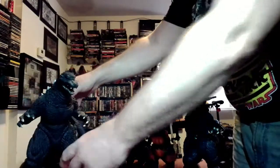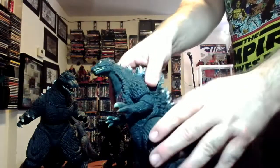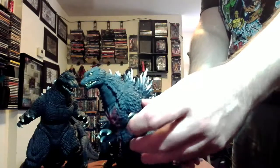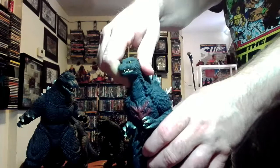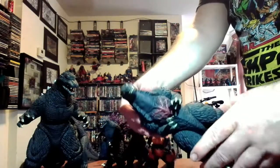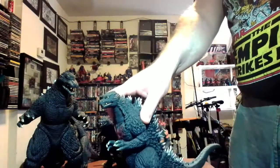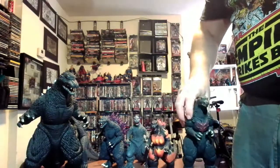The hands turn, legs turn. And this is the one that actually started it all for me — this is an import of the original Bandai Millennium Godzilla. I got this for about 40 bucks around 2001 or 2002 at a local comic store in Syracuse when I was still living there. It's a pretty good looking figure. He's probably worth a bit more now, but you know, it's a good looking design.